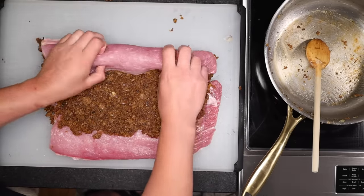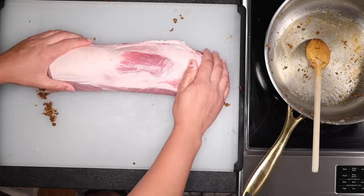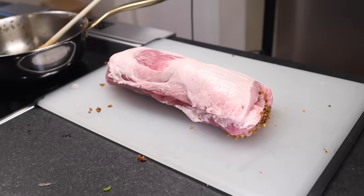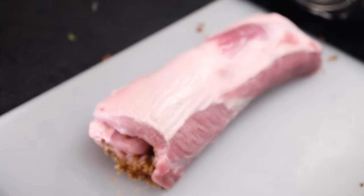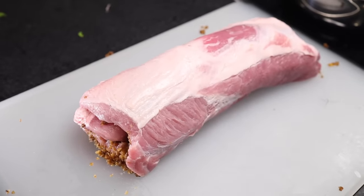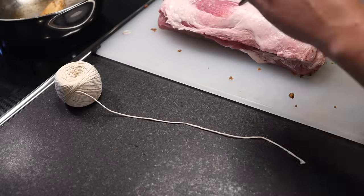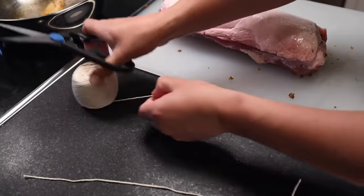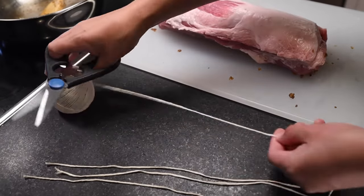Start at the other end and just roll it up — there's no trick to it. Just make sure the fat cap is going to be on top. Cut yourself a bunch of pieces of butcher's twine — each long enough to wrap around the roast with plenty of slack to tie a knot. You want one tie per every couple of inches, or five centimeters, of meat.